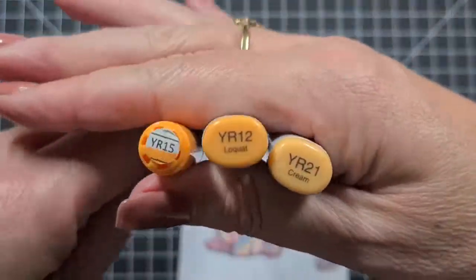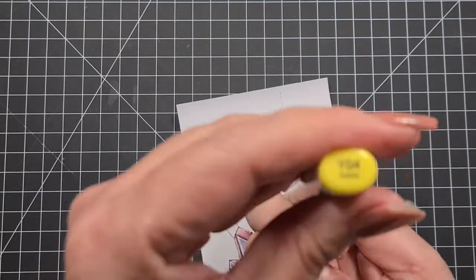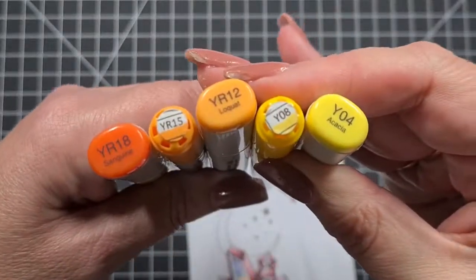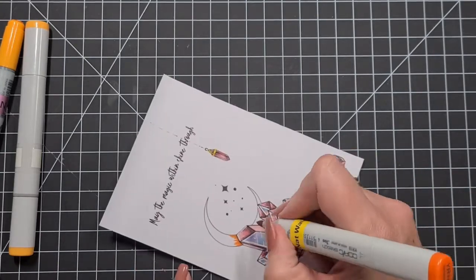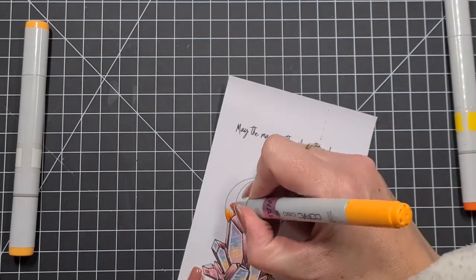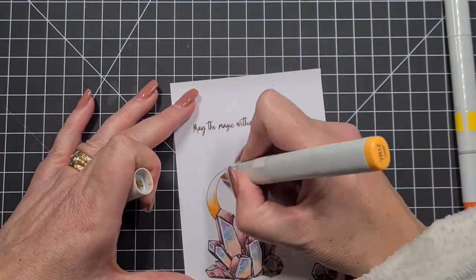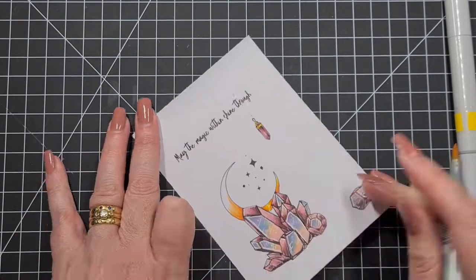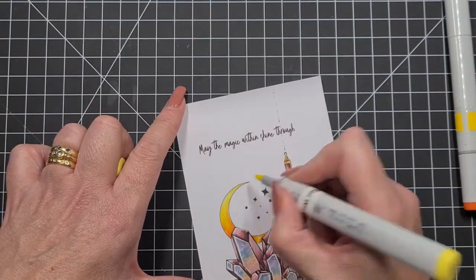Moving on to the gold and the moon — we've got YR18, YR15, YR08, and YR04. I don't end up using the YR12 you can see there. I'm working with the shadow behind the crystal because even though the moon projects its own light, it didn't feel right to leave it one flat color. The blog post will have close-up photos so you can check all that out.